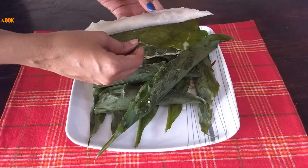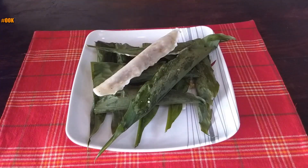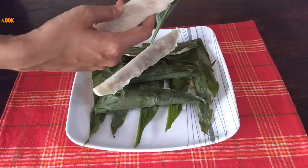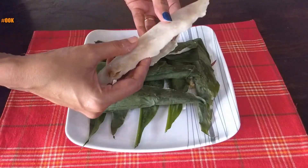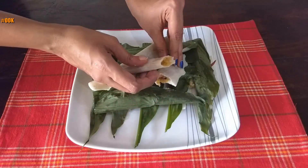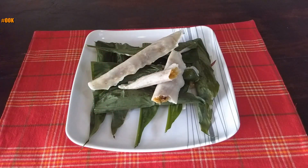Let me just remove the leaf and show you. This is how patoli looks like after it is cooked. Let me show you the filling. Do try this at home and please share with family and friends. Thank you for watching.